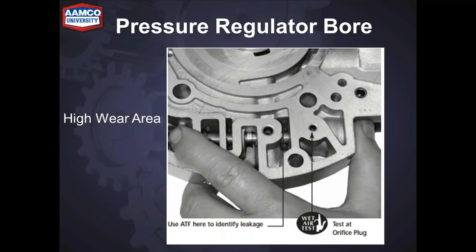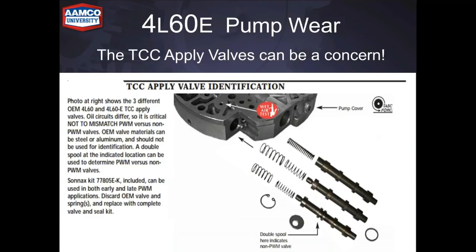Here's a high wear area in the pressure regulator bore — this shows you how to wet air test it, and the instructions are part of the Sure Cure Kit. TCC apply valves can also be a concern — there are three different styles. The instructions show you how to identify them and how to wet air test, because these valves wear out and can cause lockup problems and P0741 codes.